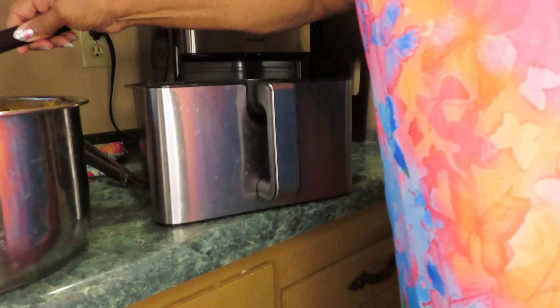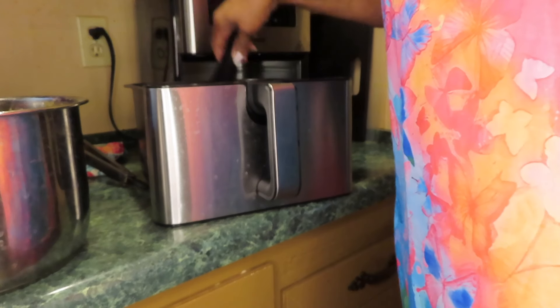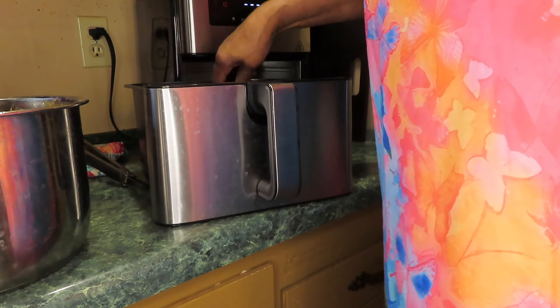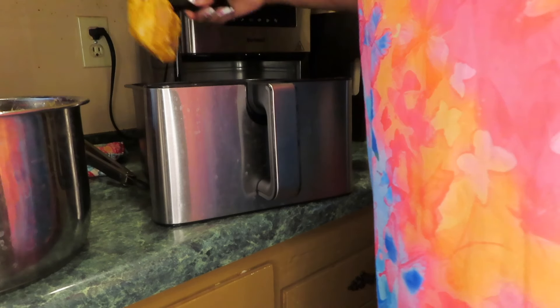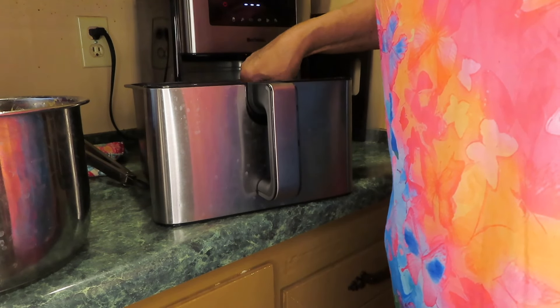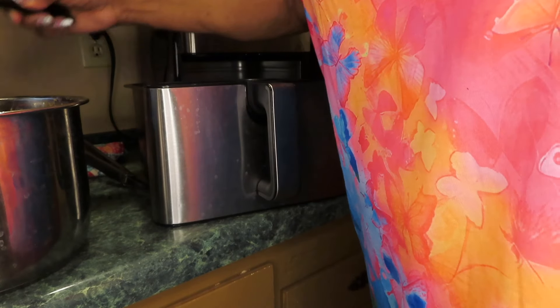I'll be using my Boilebi Air Fryer to bake some chicken legs. I've been doing legs lately because wings have gotten so expensive. I have parchment paper under the grill.